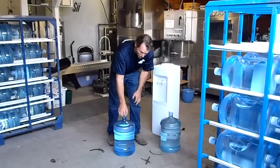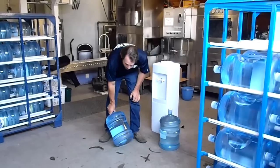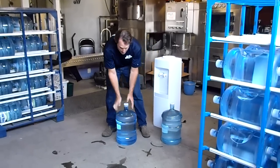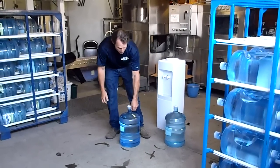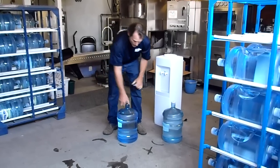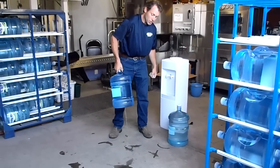We'll come in, we'll check it, make sure it actually is a hole. In this particular bottle, as you can see, it's hardly leaking, but as soon as I release the vacuum that's in the bottle, or if it were to be pierced by the cooler — now look at that, that's a huge hole.